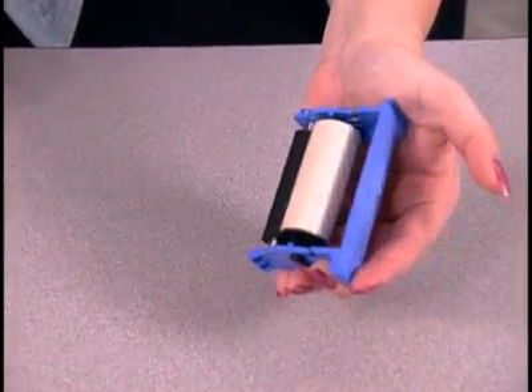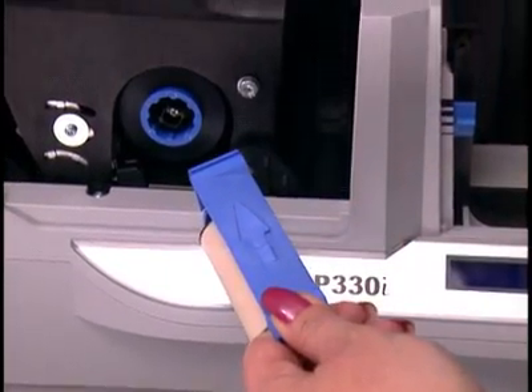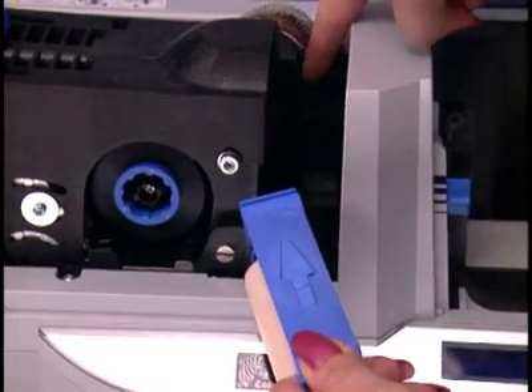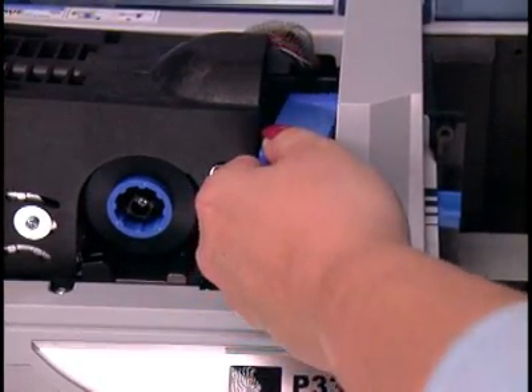Making sure that the arrow on the cartridge faces the back of the printer, hold the cartridge at a downward angle and insert the back edge of the cartridge into the slot in the back of the printer. Then push the front of the cartridge down until it clicks into position. Then put the...